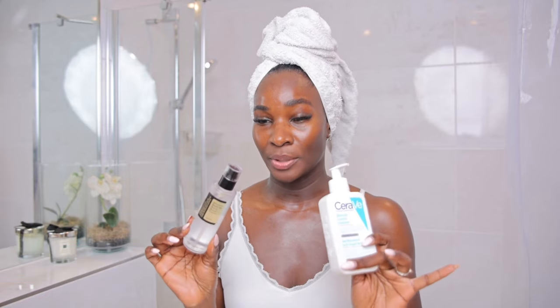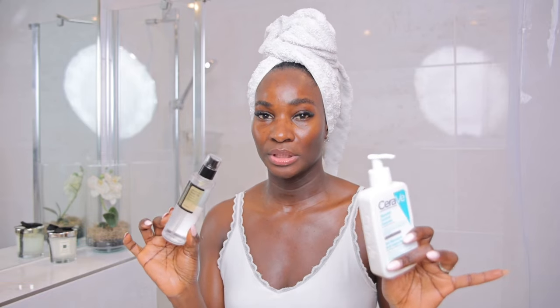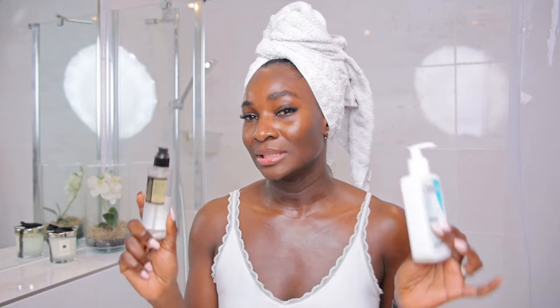In this video, I am going to show you how to incorporate these two products in your skincare routine: any CeraVe cleanser that you have and the Advanced Snail 96 Mucin Power Essence.